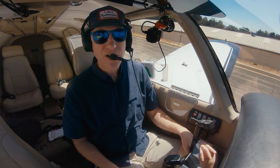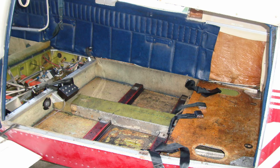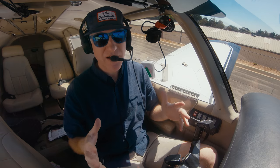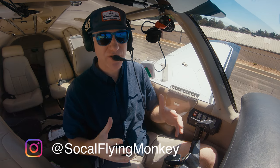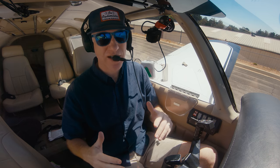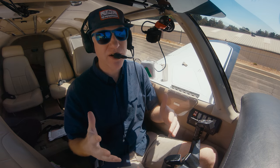Full disclosure: I bought the PS Engineering PMA 450A audio panel when I was renovating this Cherokee a couple years ago and I've been really enjoying it. In making this video, I reached out to PS Engineering to see if they could loan me the PMA 450B, because the 450A is discontinued and the B version has a couple extra features. So I've got this audio panel on loan from them, but I'm going to be totally impartial and super critical of the little things I don't like. Stay tuned to the end for my final pros and cons.